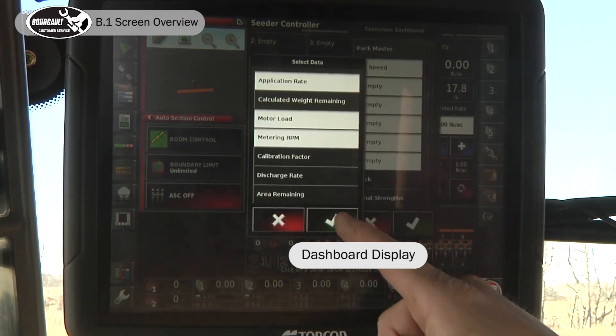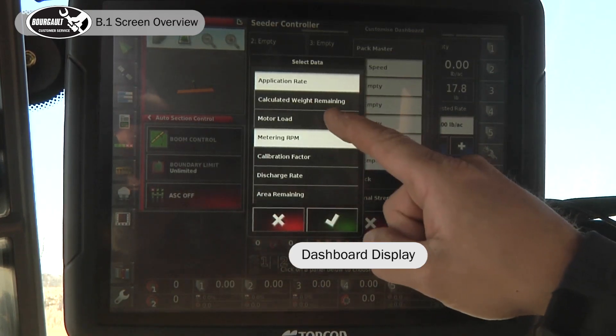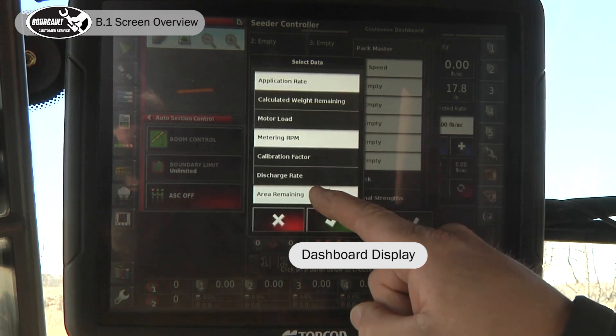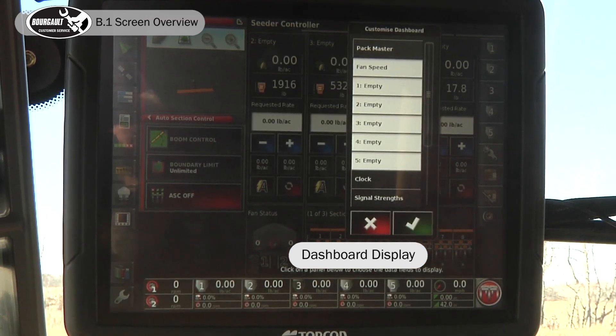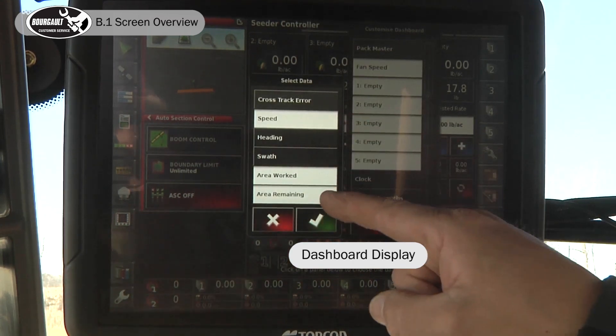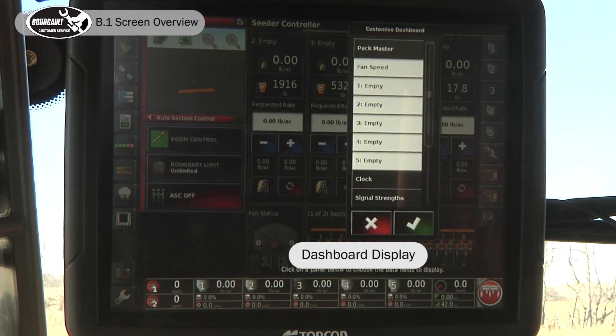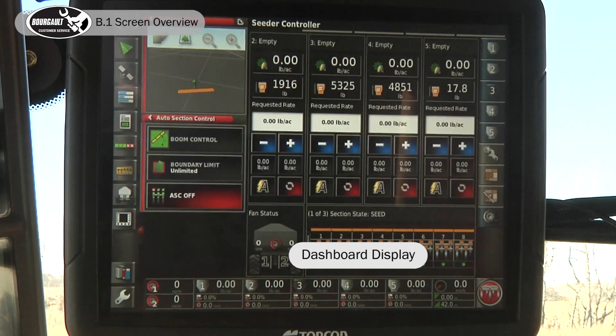We'll set up all of our tanks — three and four — to display the same thing. You can configure this screen however you like, but for a function test it's nice to display these values. Over here we have our speed indicator displaying speed, area worked, and area remaining. Once you're happy with your dashboard layout, accept it along the bottom, and there is your primary dashboard.